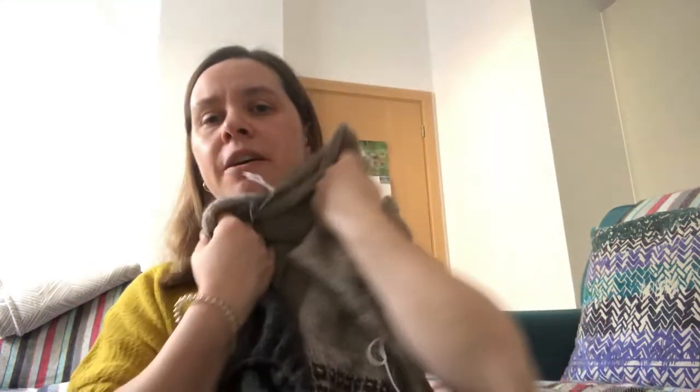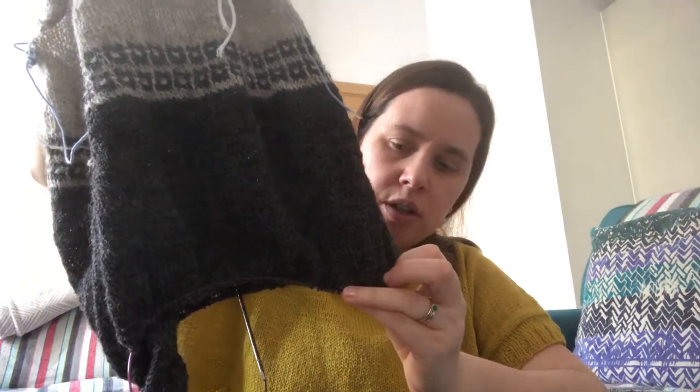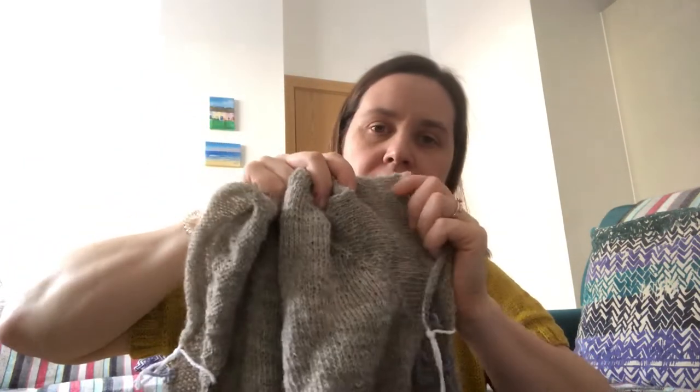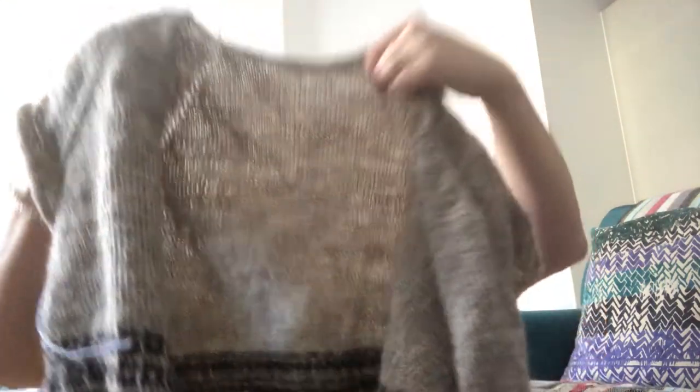It's an autumn cardigan — not itchy, but it's not superwash, so I'd wear it over a long sleeve rather than on bare skin to avoid washing it too often. I'm not sure on the length yet; I want it a bit longer, not cropped. At the moment I'm still knitting down the body, then I'll pick up stitches for the sleeves and the button band. I haven't decided yet whether to add buttons or leave it open — keep an eye on my Instagram to see how it turns out.